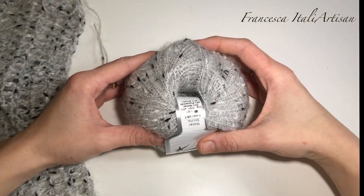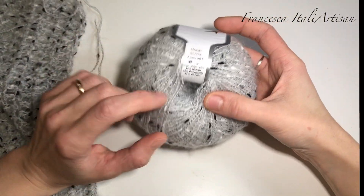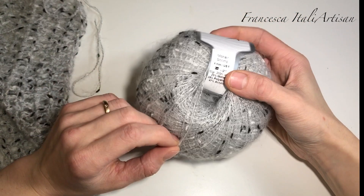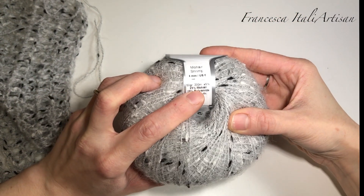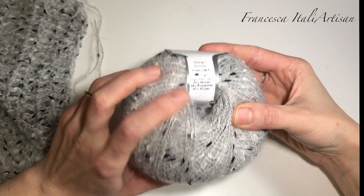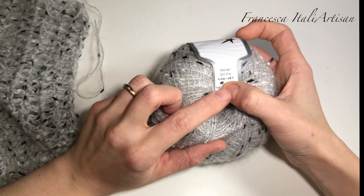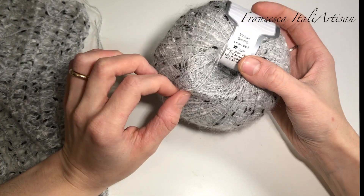Andrò a lavorare questo progetto con questo filato che è il Moher Shrimp, un filato in 25% Mohair, 28% Poliamide e 47% Acrilico. È un filato morbidissimo per il quale vengono consigliati dei ferri numero 4 mm.